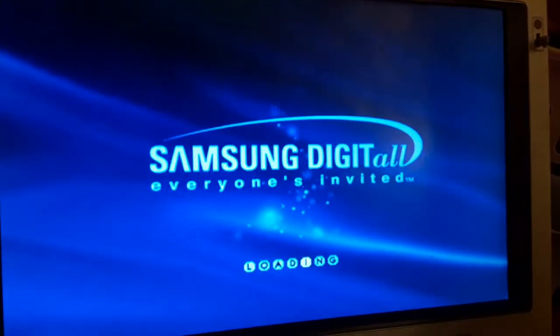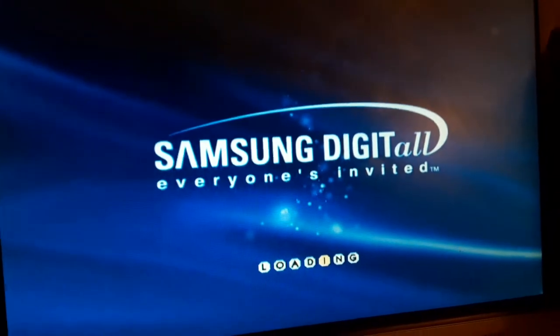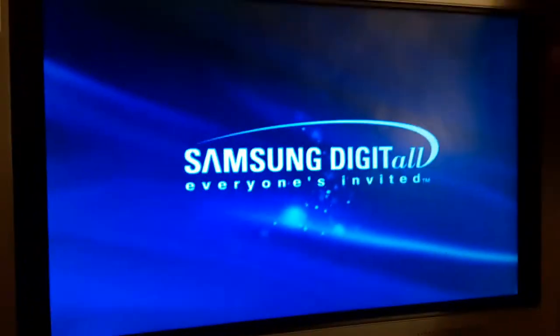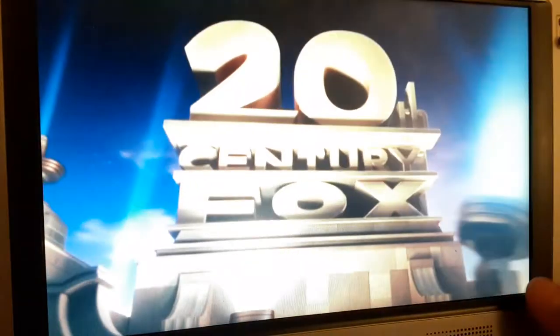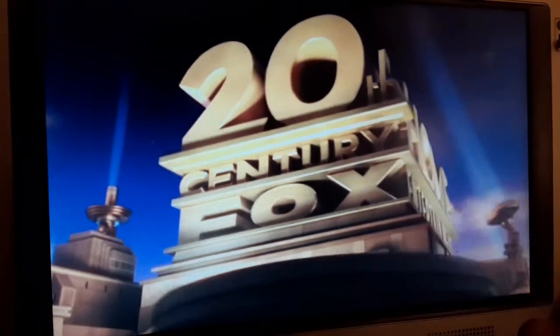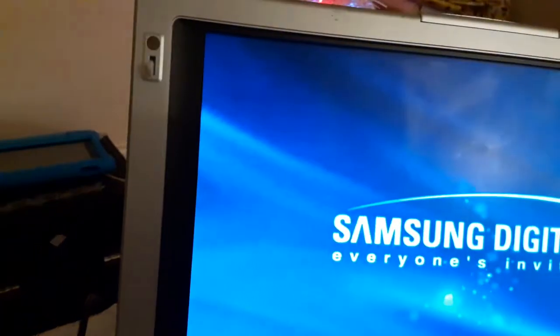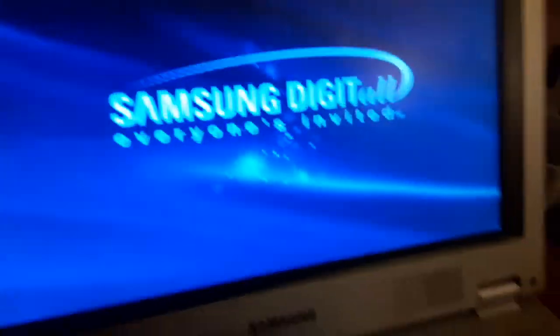Sorry if you can hear some background noise. Sorry if it's a little bit too loud — I need to hear the logos. Alright, that was the 20th Century Fox Home Entertainment logo.